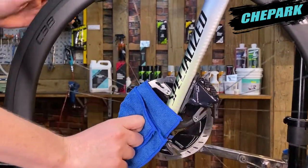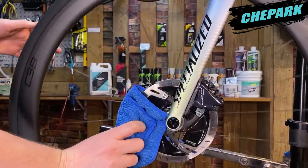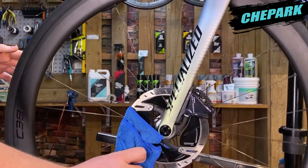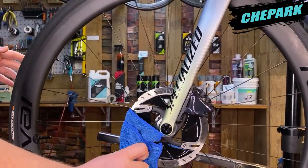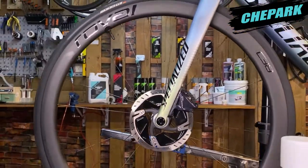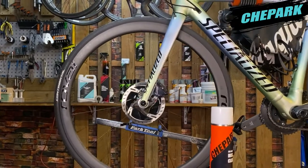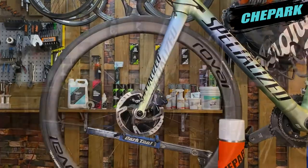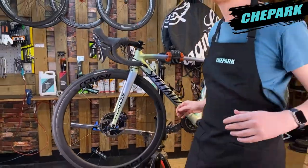Then I've got a cloth here — I just push it against the disc brake, spin the wheel, and it cleans it all right off. So if you have disc brakes on your bike, remember Shepak Disc Brake Cleaner.